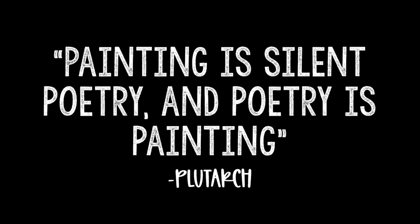Painting is silent poetry and poetry is painting that speaks. My first favorite art medium or supply for a classroom is wax crayons. I especially love these jumbo ones because one, they don't break, and two, they go forever.